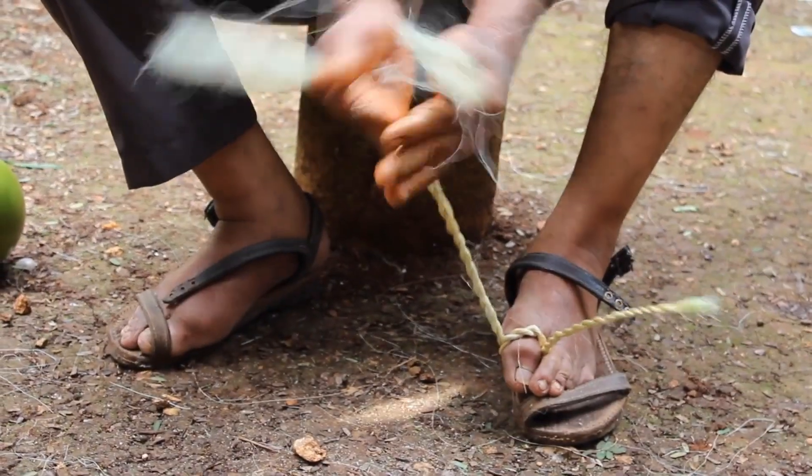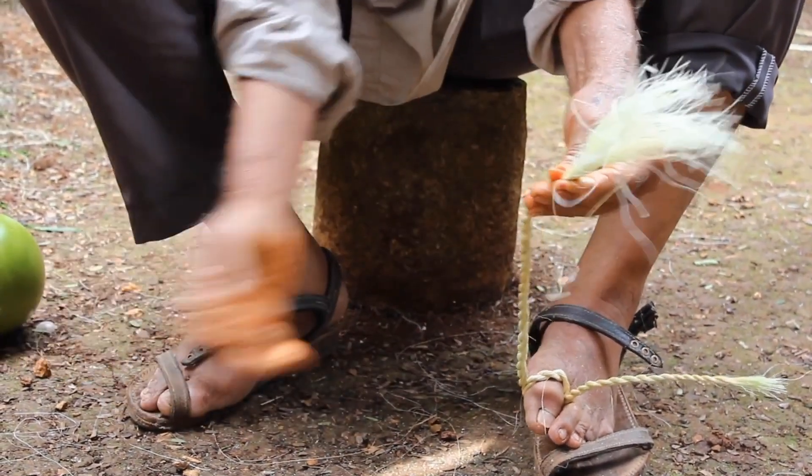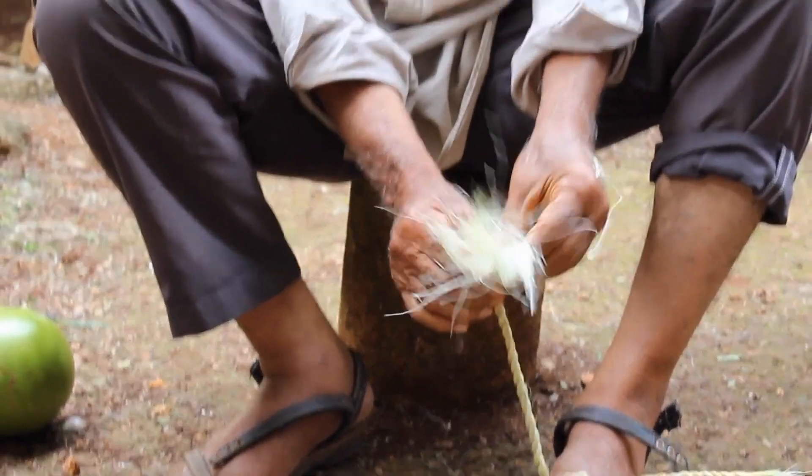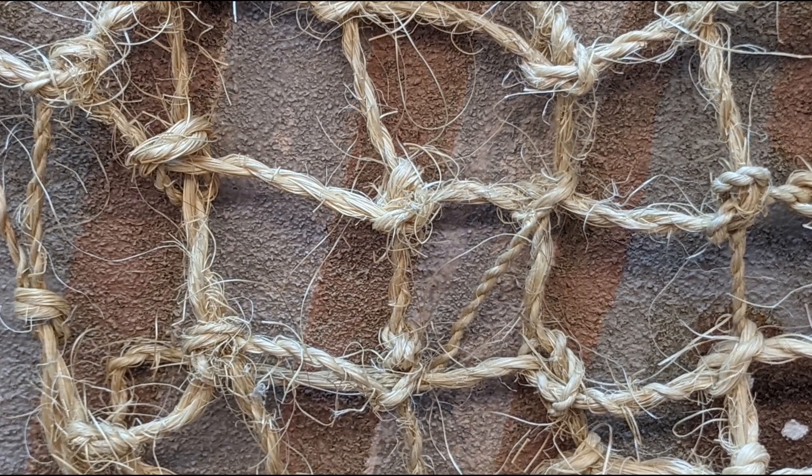From here, it is simply a matter of refining the process. You can make even stronger rope by twisting more plies together, or experiment with different foundation materials based on your needs. The sky is the limit from here!